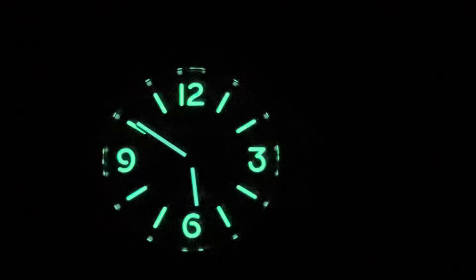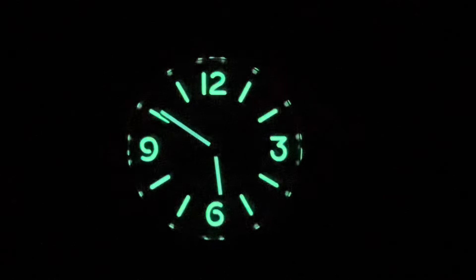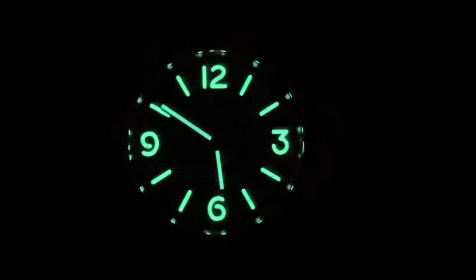This is my review of the Panerai PAM-112. Thank you so much for watching. Please like and subscribe — I will see you in the next one.